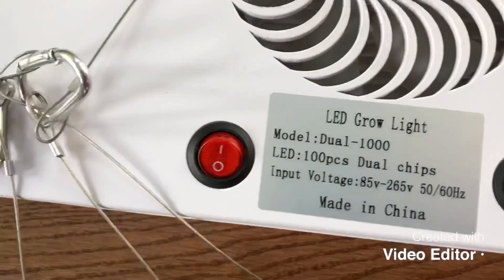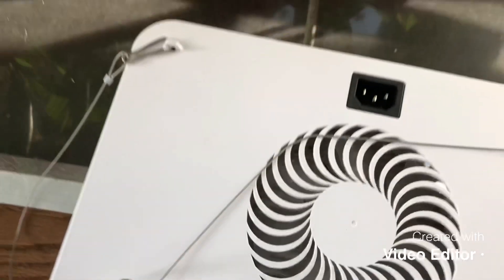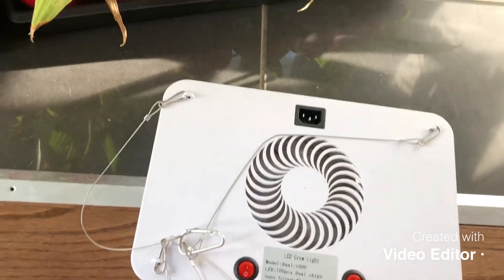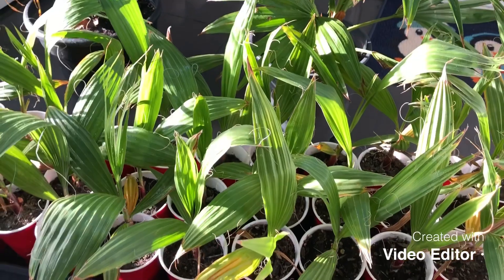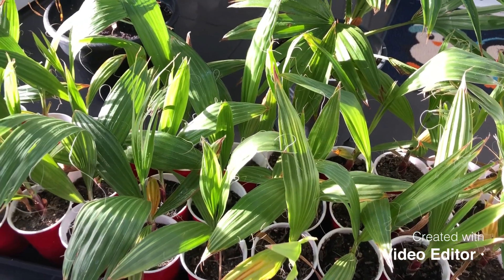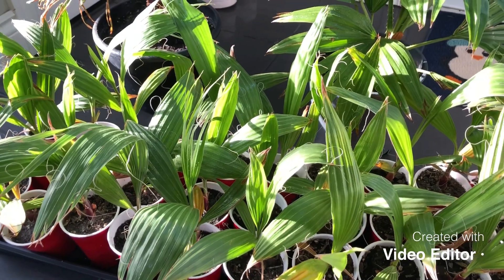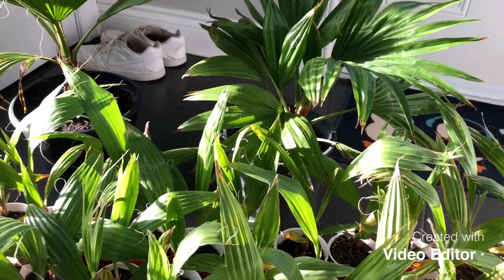It's the 1000 watt version of their grow light. This one was $80 on Amazon — one of the cheapest ones. I bought two of them and this is possibly one of the best lights, though probably not the best light for palms. But when you're not growing weed or vegetables and you're just doing this for fun, you definitely don't want to spend a ton of money on a grow light.